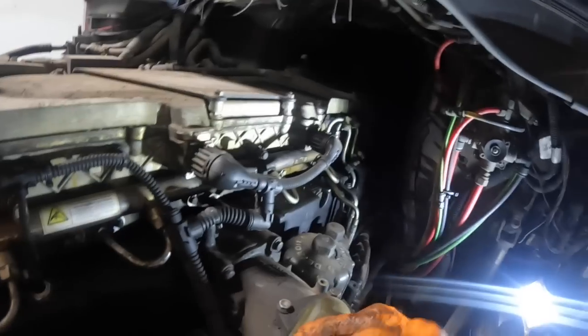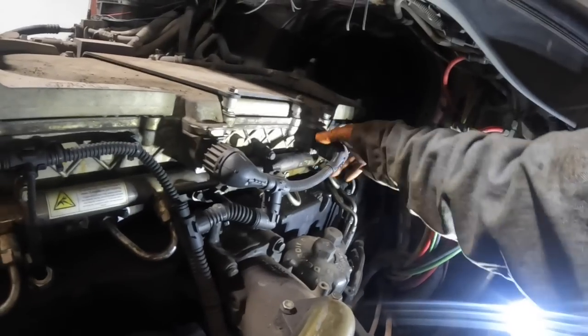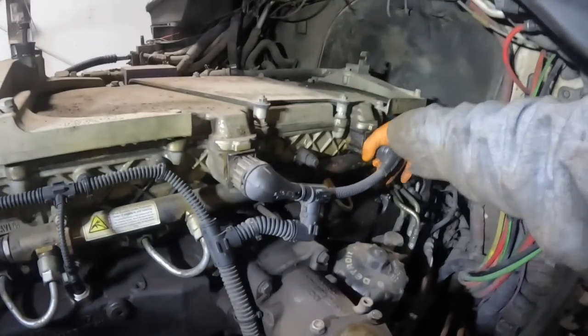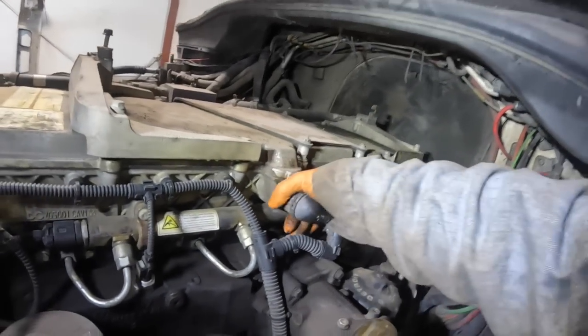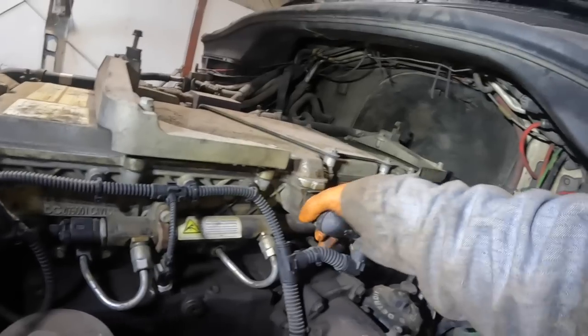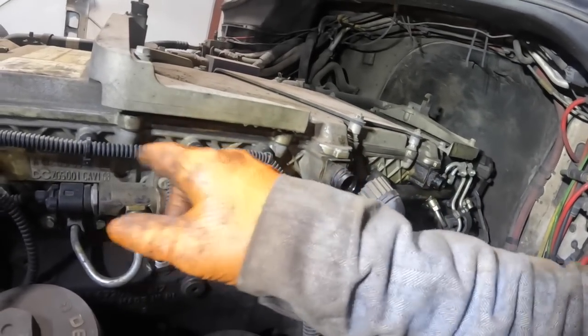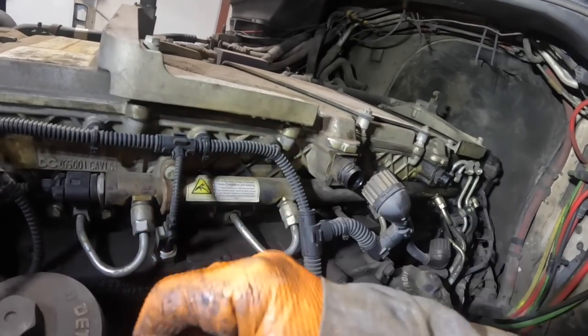Okay, injector harnesses right here. Let me get a better light in here — open that other door, that'll light it up quite a bit. You've got zip ties here, we'll cut all these and unplug your sensors.